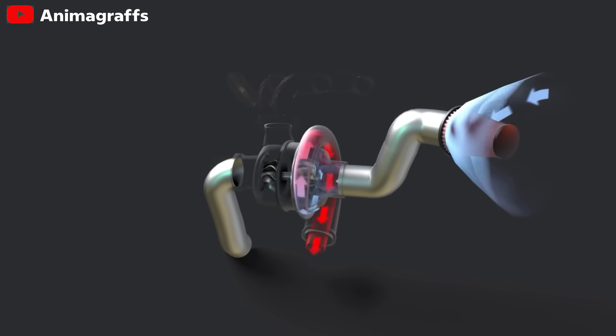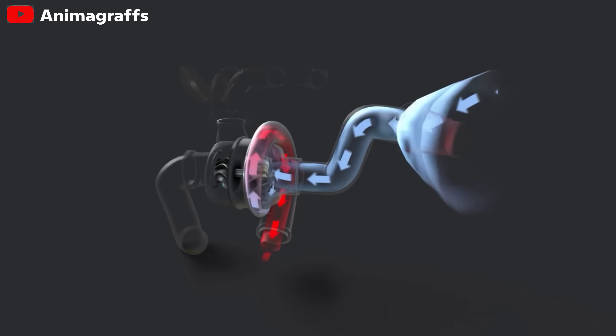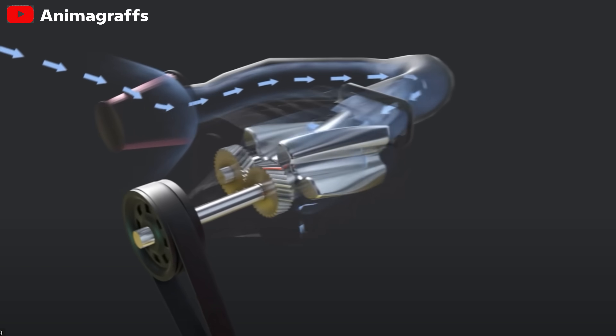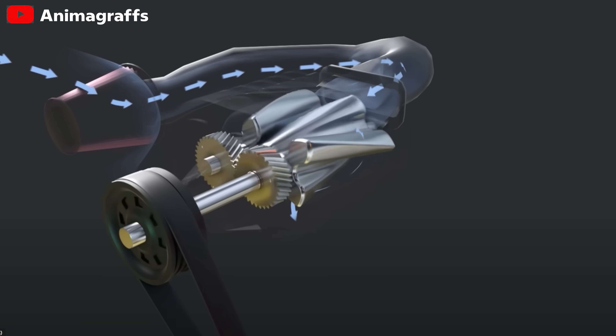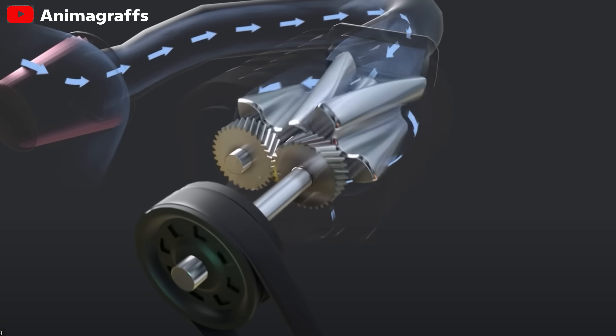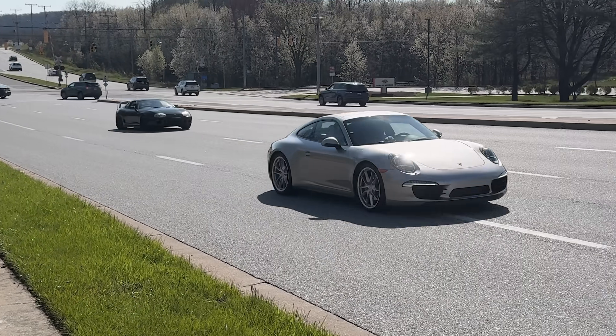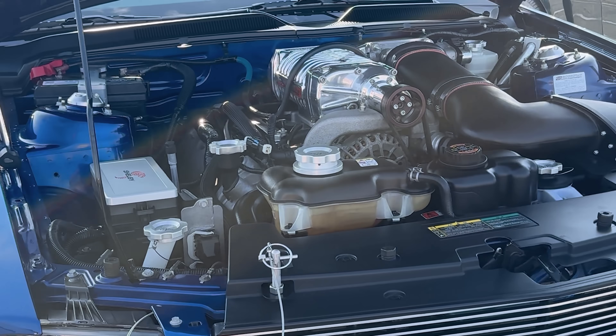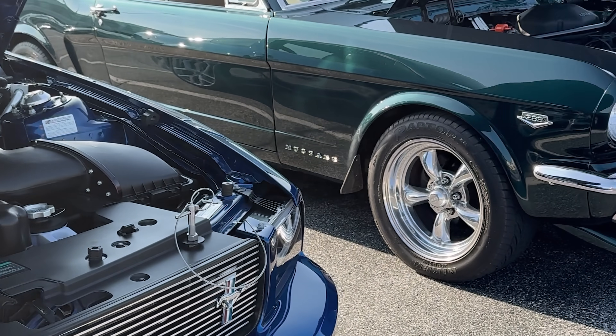Turbochargers use the exhaust gas to spin a turbine, which compresses incoming air and forces it down into your engine. A supercharger does something similar, but it's mechanically driven, usually by a belt connected somewhere on the engine. Both systems cram in more oxygen, letting the engine burn more fuel and create more power. But these popular power-increasing kits are expensive, complex, and not beginner-friendly.